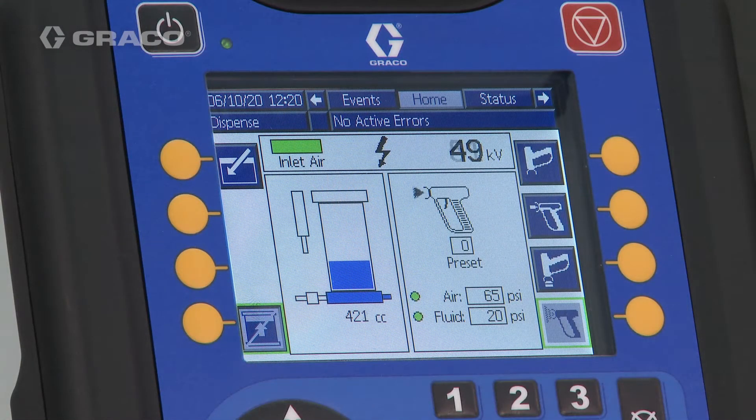As we continue spraying the part, you will see that the charge icon is displayed, indicating the ground rod is up and the system is capable of holding a charge.